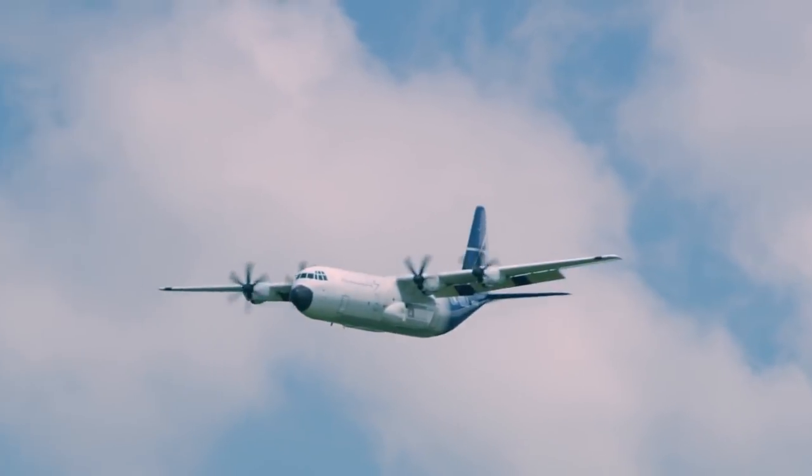I've been flying air shows in the C-130 since 1998 at Marietta. And this is going to be my final one — I'm going to retire shortly after the Farnborough Air Show.